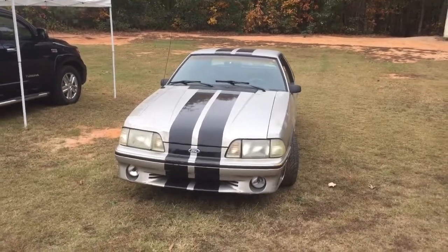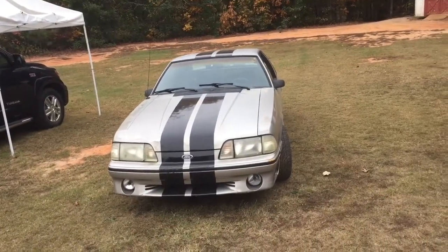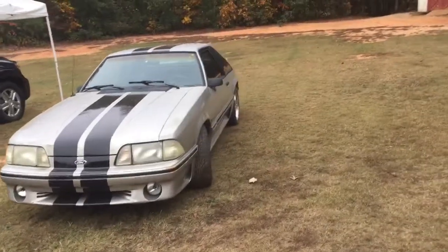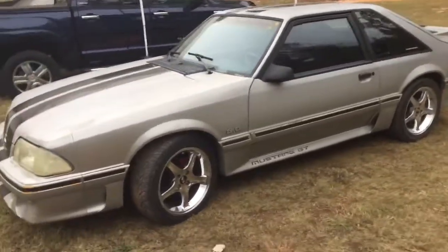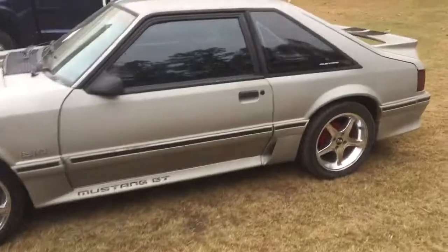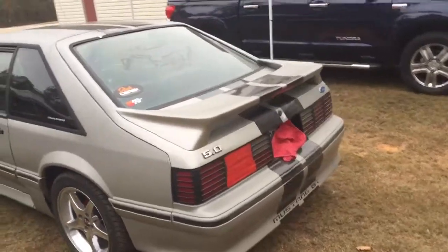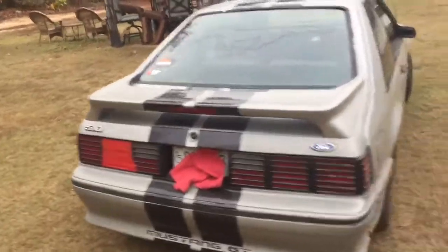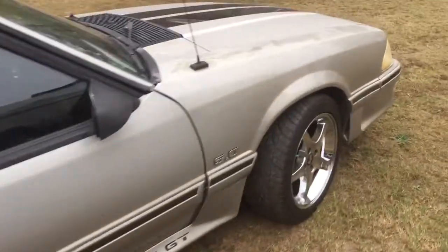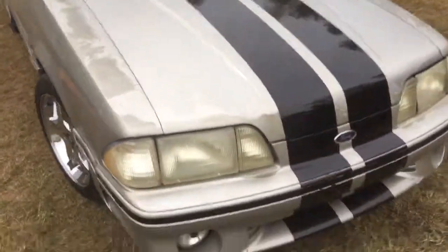Hey, what's up guys, tbigcat82 here. I just got my first car — it's a 1990 Ford Mustang GT Fox body 5.0 on 17 inch Cobra rims, with Magnum Flow headers on it. It needs some work, like a tail light that needs to be fixed and a new paint job, but for a first car I don't think it's bad, as you can tell right there.